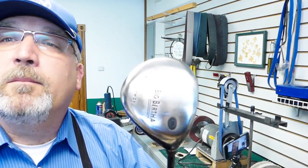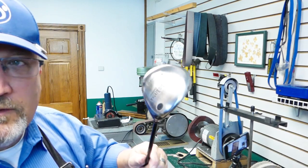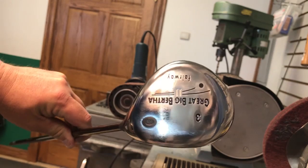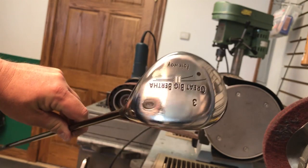How about that? So there we go — see, I brought back the shine. So how did I bring back that shine? An unstitched buffing wheel with a black rouge.